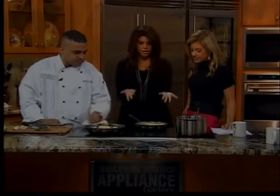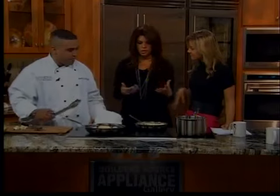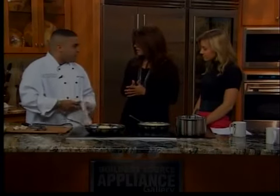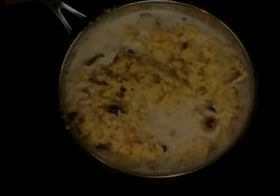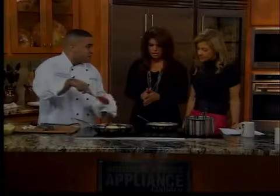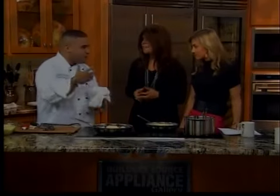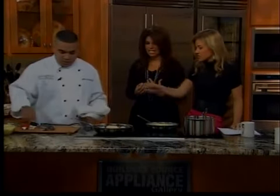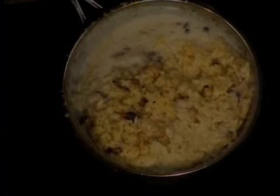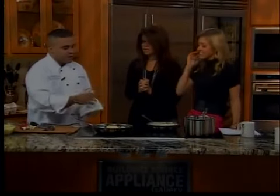Now for the risotto — something the host admits she never makes well. The key is to start with arborio rice and chicken stock, or vegetable stock if you prefer. You want to keep stirring your risotto constantly in the beginning when you add the chicken stock. This releases the starches in the rice, which lends itself to that nice creamy consistency. The risotto here is par-cooked — cooked about 75% of the way — before adding the cream.